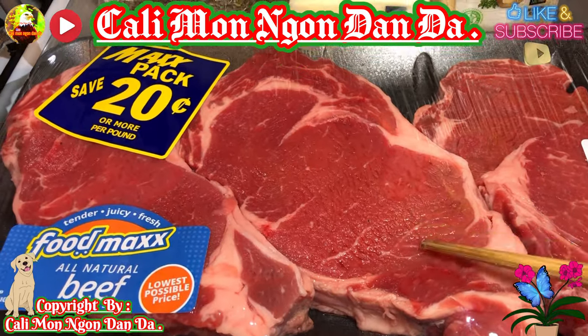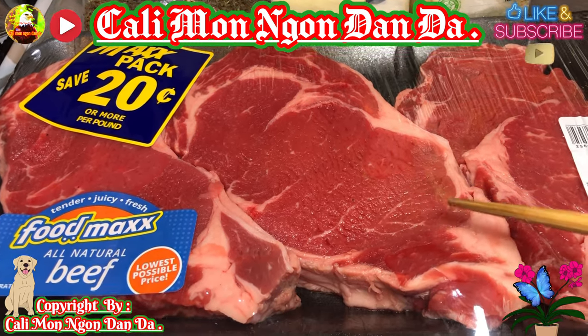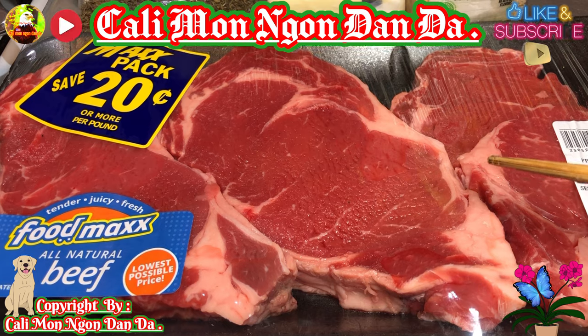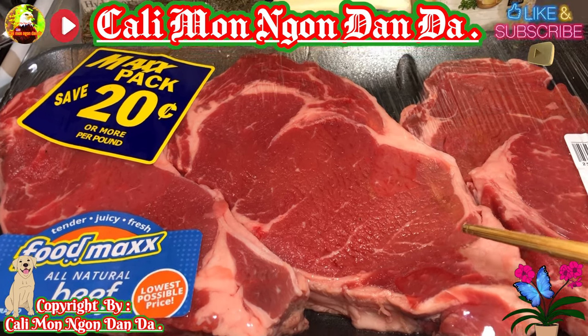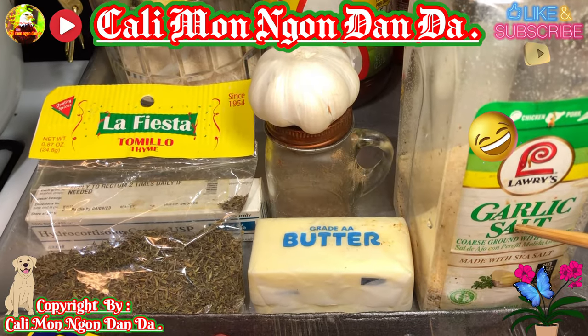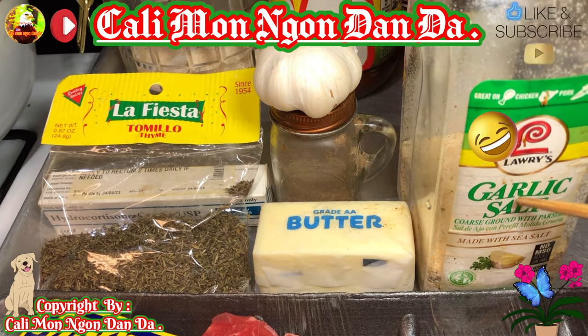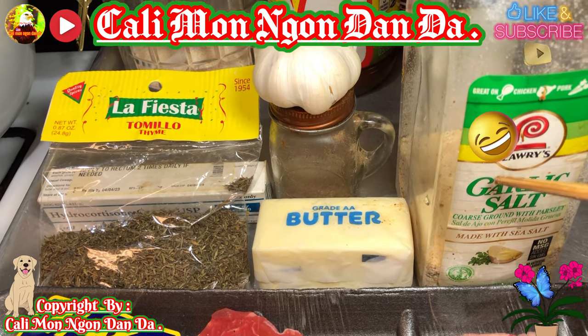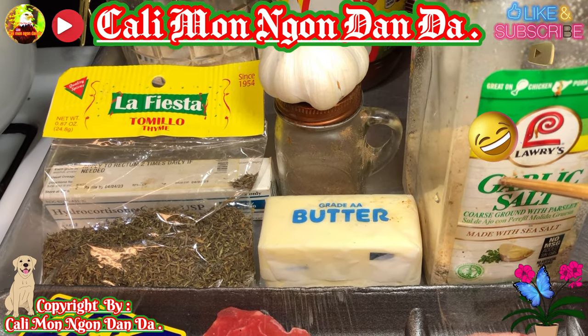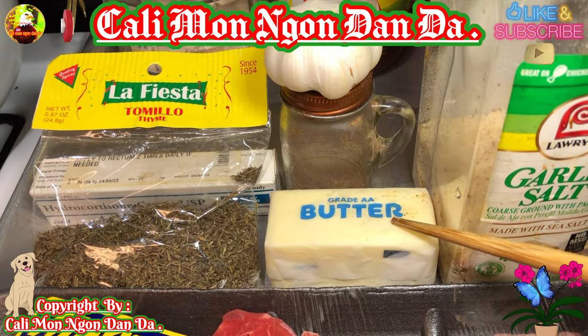Bữa nay mình sẽ có một cái bài ướp thần thánh với nó, ngon hết ý luôn. Mình ướp theo kiểu của Mỹ, sẵn mình chia sẻ với các bạn luôn. Đây là tỏi với hành bột - người ta đã xay xuống sẵn rồi, chợ nào cũng có nha. Rồi thêm một miếng bơ và tiêu.